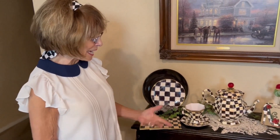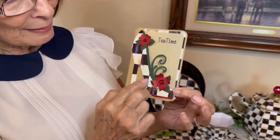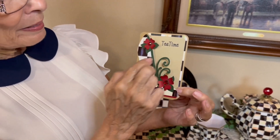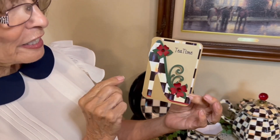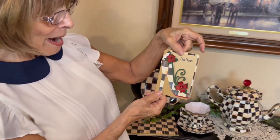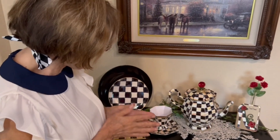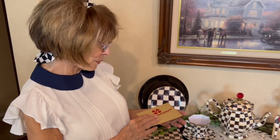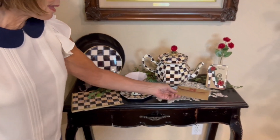My husband surprised me — you know how he loves to make these little cards. This little invitation card says tea time, and he took the pattern of the McKenzie Childs and used it in the tea time invitation and embellishments. I thought that was just so appropriate — in the future, if I do have a tea party featuring this as a centerpiece, these will be the invitations sent out with it. We also have the little envelopes that my husband made, with the same pattern that matches the invitation card.